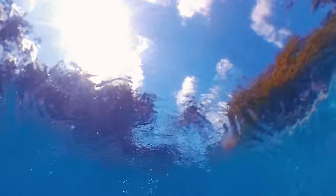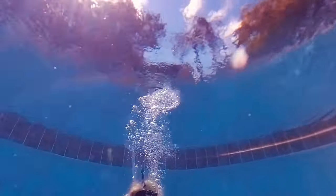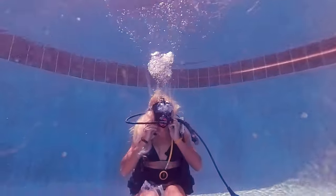Hi guys, in this video I'm going to go from full face mask to open circuit back to full face mask. Let me show you how it's done.